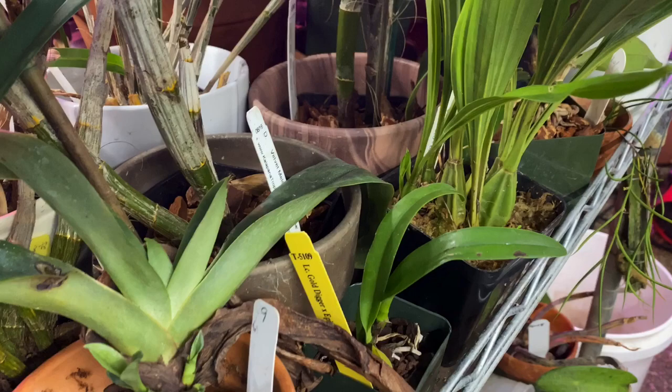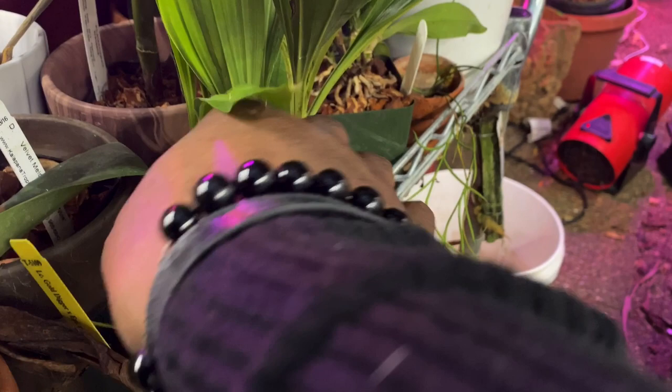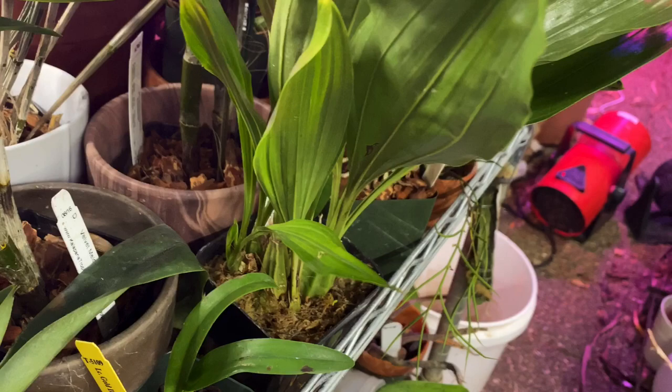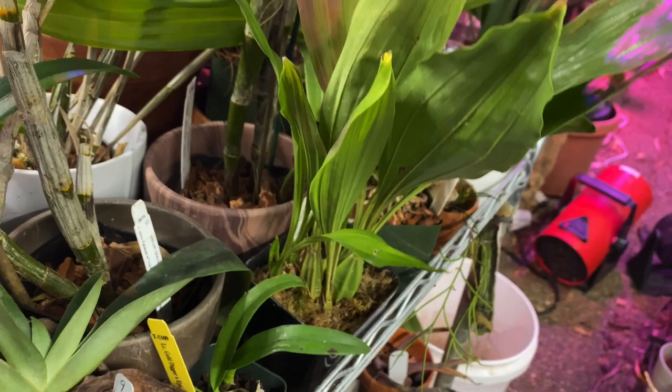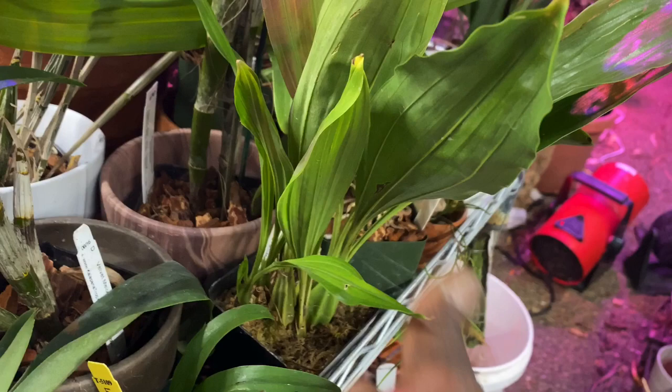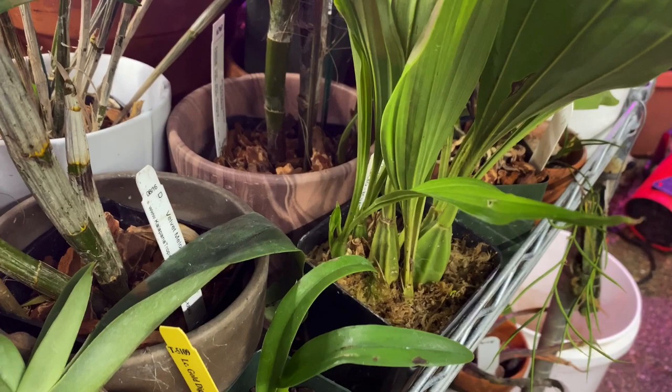They do like bright indirect light. Water is probably the most important thing, along with humidity — they never like to be dried out, and if they do get dry they will die, so they like to stay moist year-round. They do like drainage, so unless you're really good with your watering, baskets are better to allow water to exit, but they also like some moisture-retentive material in the mix.